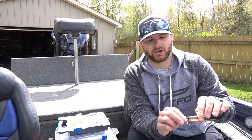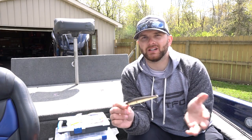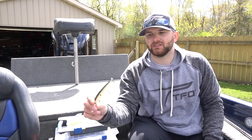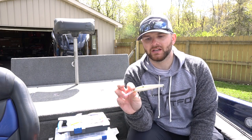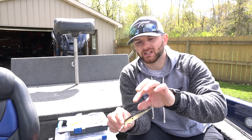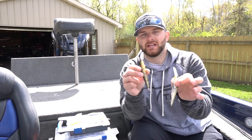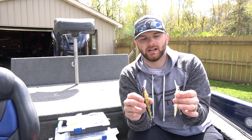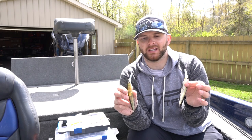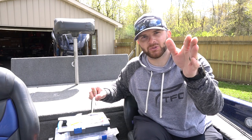Another one I like to throw, especially in deeper water, is the KVD Deep Jerkbait. The reason I like it is it dives deeper than most other jerkbaits on the market and has a very neutral action — kind of like if you were to fish a crankbait like a jerkbait. Very slow, doesn't have a lot of roll, just a very slashstyle action without a lot of movement. But for some reason, in those colder water situations when those fish are deep, this bait gets a lot of bites. I have it in two colors: a natural shad style color and a perch color — those are really the only two I fish it in. In deeper water I very rarely go to a bold color because those fish are less aggressive and more lethargic.